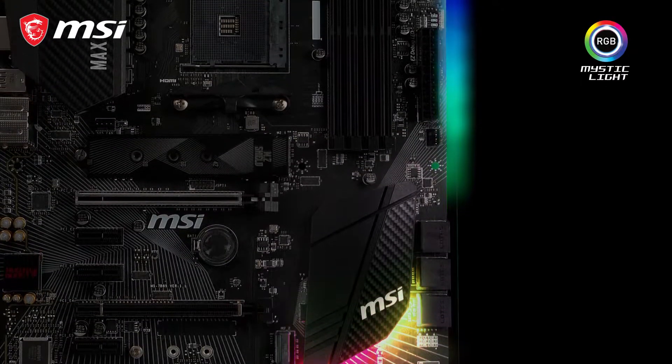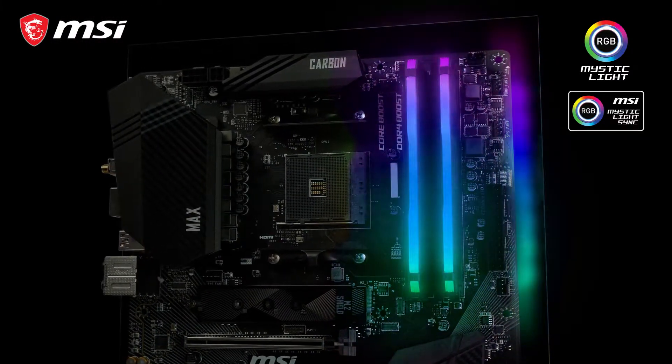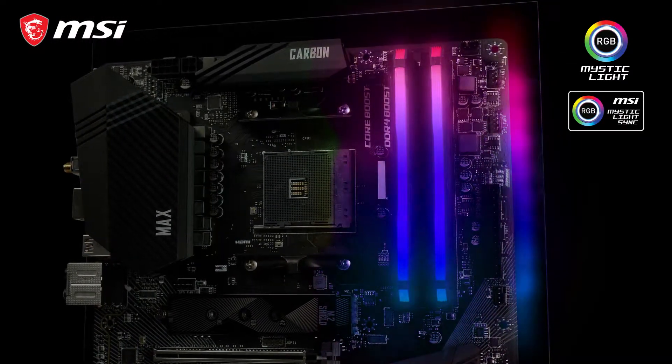The B450 Gaming Pro Carbon Max Wi-Fi features MysticLight RGB lighting. With MSI MysticLight Sync, it's also possible to synchronize the motherboard with other RGB illuminated components.